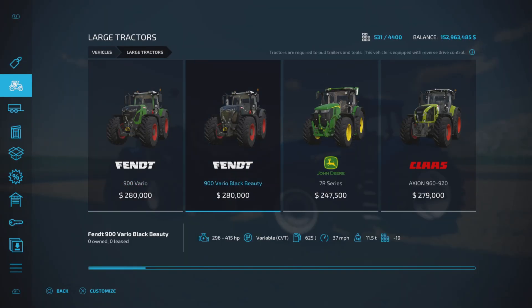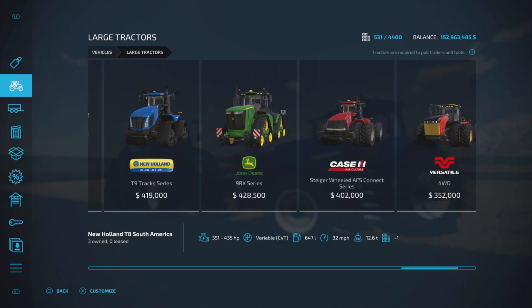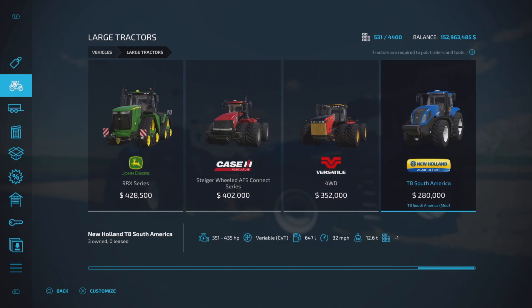Found under Large Tractors, the T8 South America costs $280,000 to purchase, with horsepower options ranging from 351 to 435. It features a variable rate transmission, 647 liters of fuel capacity, and a 32 mile per hour top speed.